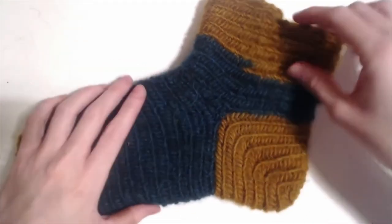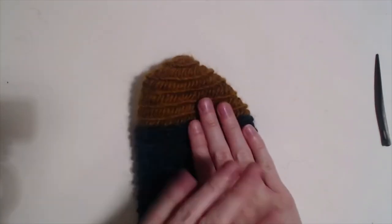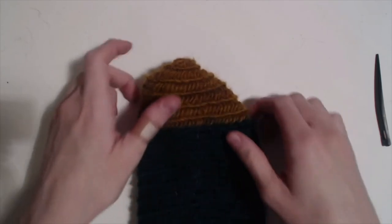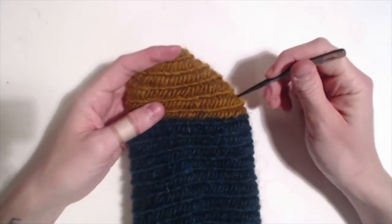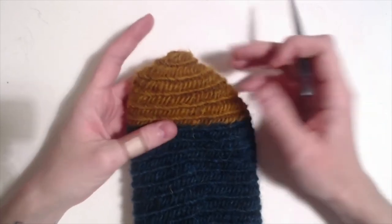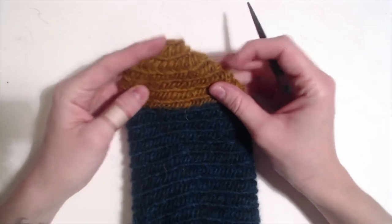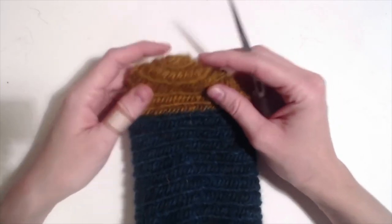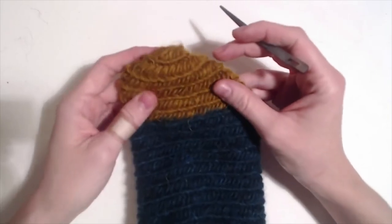All right, so now for the toe. I prefer very fitted socks, and to that end I prefer to make foot-specific socks. This is a right foot — I took most of my decreases out of the right side of the foot, so when this fits on my foot it fits almost exactly. I don't want it too tight, but I do prefer a very snug sock.